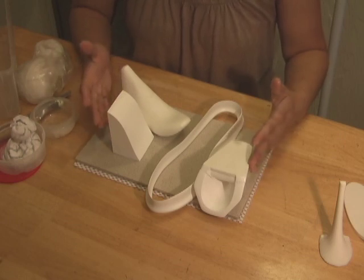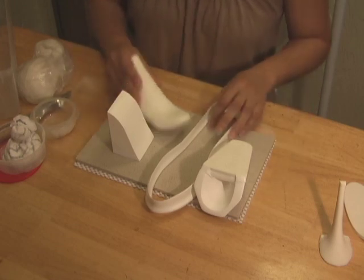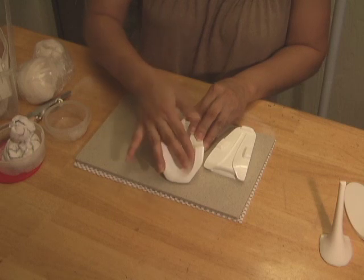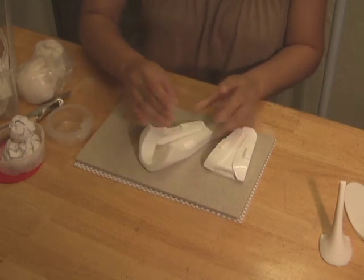It is important to wash all the molds and dry them thoroughly before using. To make the heel, apply a thin layer of vegetable shortening on the inside surface of the mold to prevent your sugar dough from sticking.